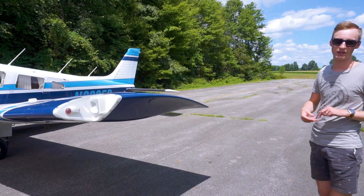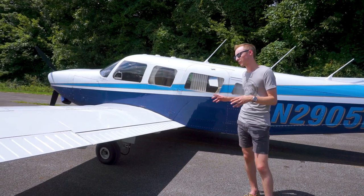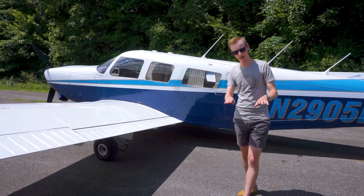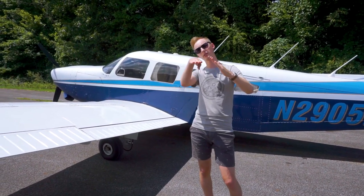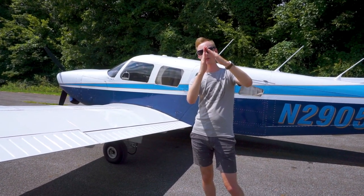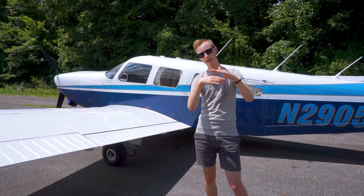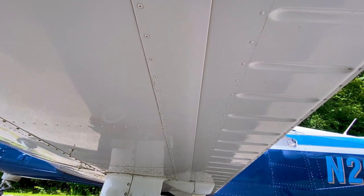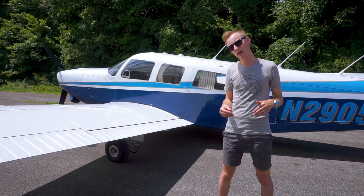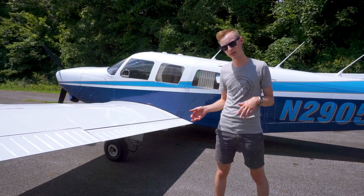The next thing is the flap gap seals — let's go take a look at those. Back here underneath the wing, as the flaps operate, the back of the flaps are angled with the hinge. When the flap closes to level, there's a gap between the back of the airfoil and the flap. The flap gap seals go underneath and seal that gap, eliminating turbulence under the wing and keeping the airflow steady. This helps with both speed and climb performance.